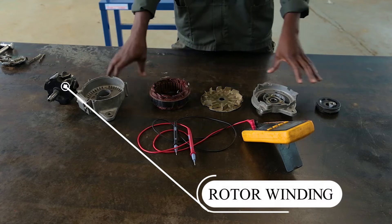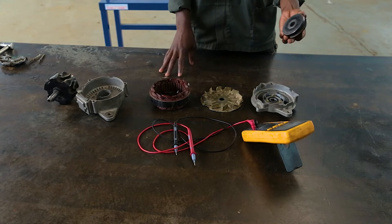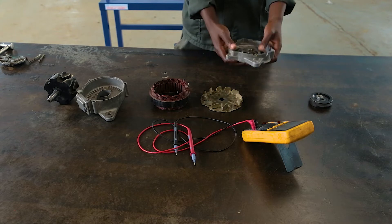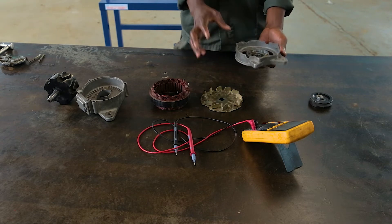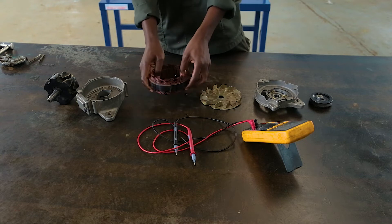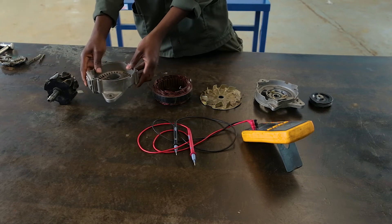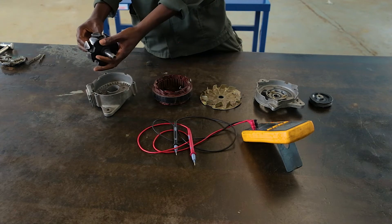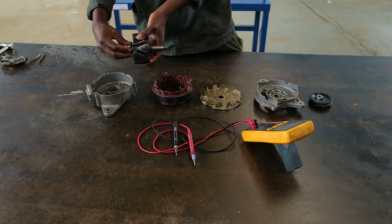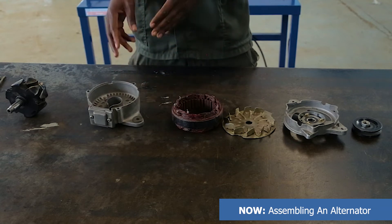So here we have disassembled the alternator, and here are the parts found inside. First we have the pulley, which is connected to the crankshaft through the V-belt, which helps the rotor winding to rotate. Here we have the front cover, which mounts the alternator. Here we have the fan, which helps to cool. Here we have the stator winding, which produces the magnetic field. Here we have the back cover, which mounts the back of the alternator. Here we have the rotor winding, which has the slip rings where the brushes come in contact, and when they come in contact power is generated. In assembling the parts back, the last to disassemble is the first to assemble.